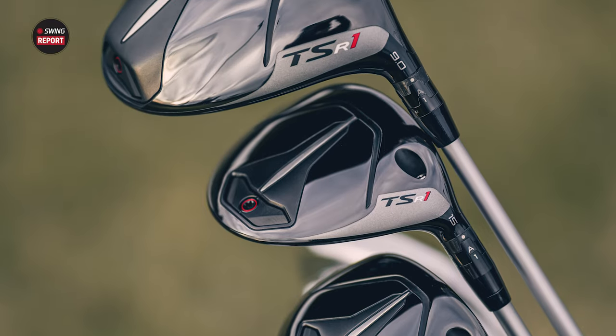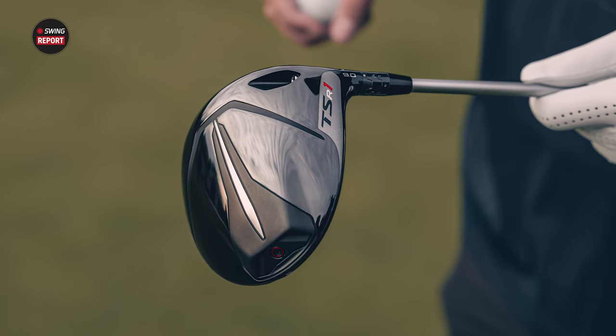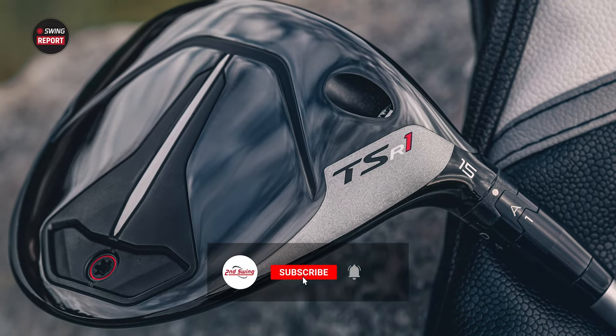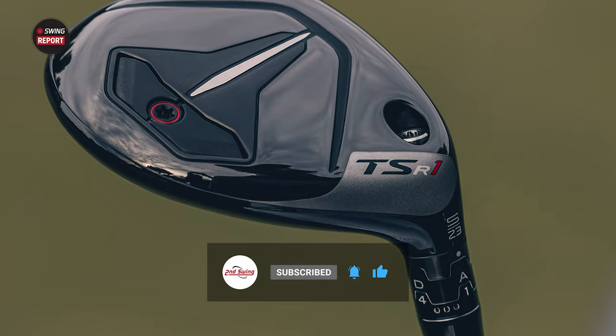Today we're reviewing the new Titleist TSR1 driver, fairway wood, and hybrid — three clubs designed to help moderate swing speed players get more speed, more launch, and more distance. We have Taylor Ledwine here to hit some shots, give us some feedback, and tell you everything you need to know about the Titleist TSR1.